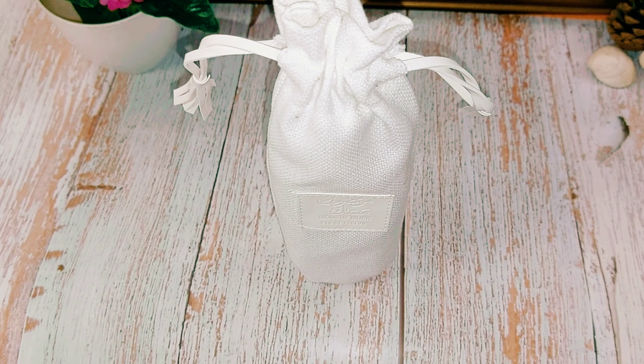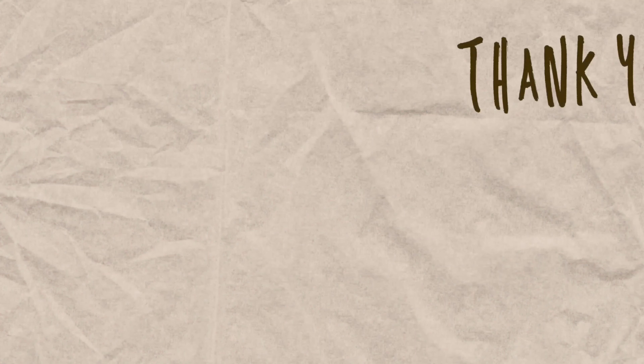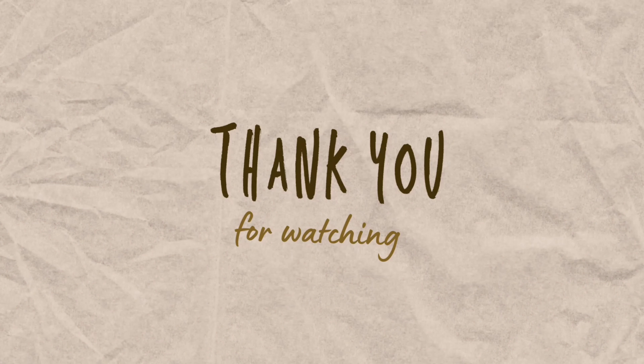That's basically all I have to say about the fragrance. Thank you guys for joining me today — let's meet in the comment section. Let me know if you'll be getting this fragrance, what you think about it, or if there's any other fragrance you'd like me to review. If you haven't already, kindly subscribe to the channel and I'll catch you guys in my next video. Bye!